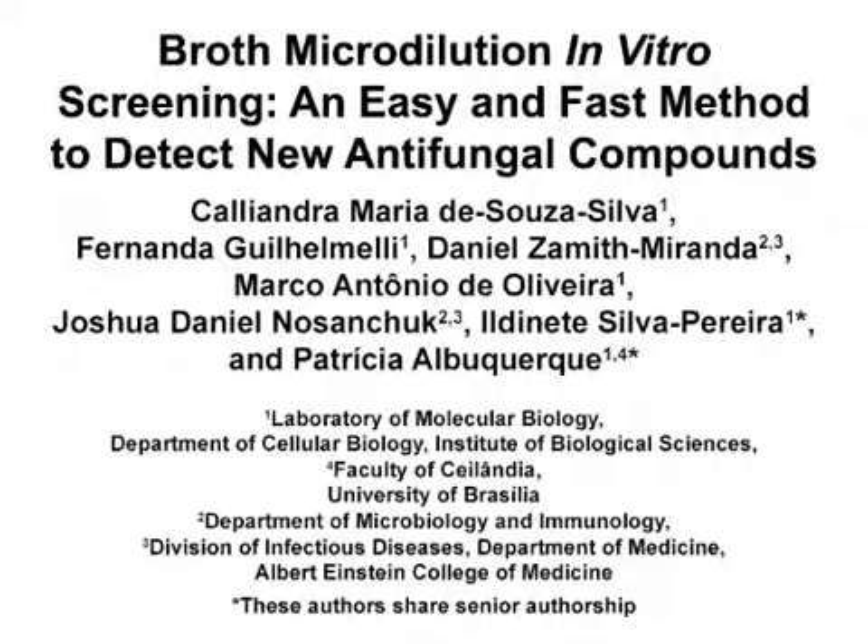The overall goal of this method is to evaluate the activity of potential antifungal compounds using a modification of the broth micro-dilution susceptibility test used in clinical laboratories. This method is useful to evaluate the antifungal activity of natural or synthetic compounds, one of the first steps in the development of better antifungal therapies.